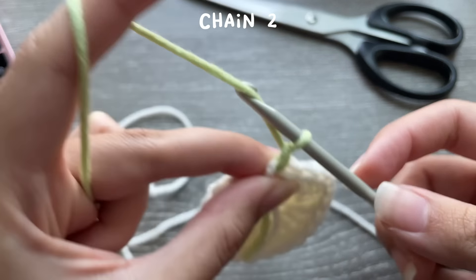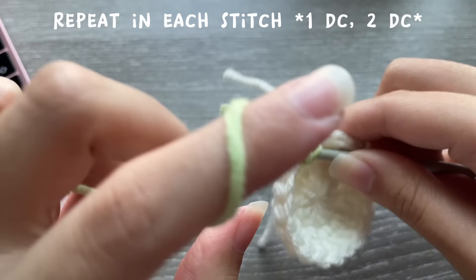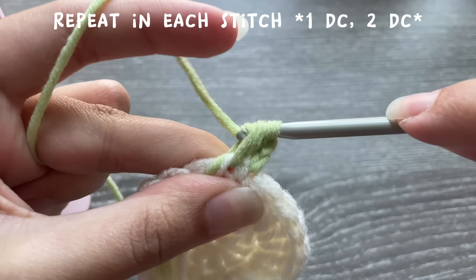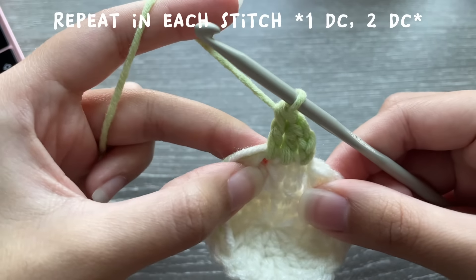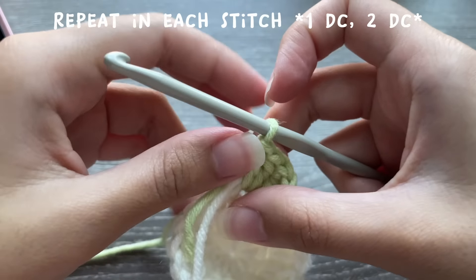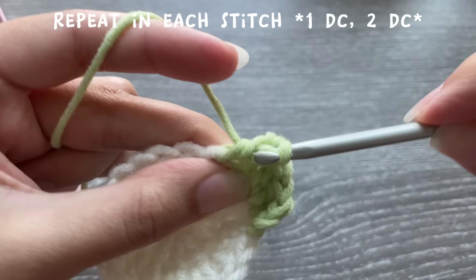Now chain two — one, two. We're going to follow a pattern for round three, and I'm also working over my ends. This is not a stitch — this is the top of your chain two. Your first stitch is over here, so yarn over and insert one double crochet. The pattern is: one double crochet, then in the next stitch two double crochets. Repeat this — one double crochet, two double crochets in the next stitch — all the way to the end of your round.